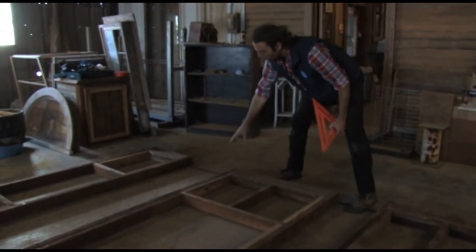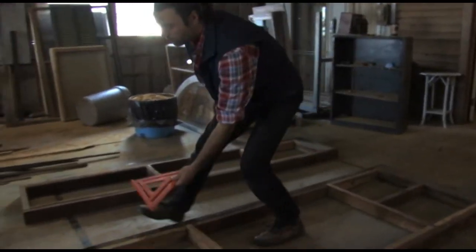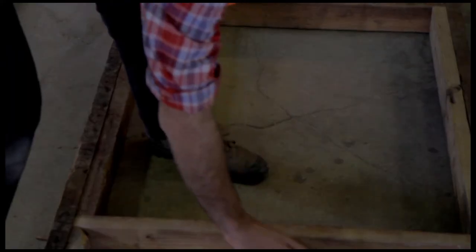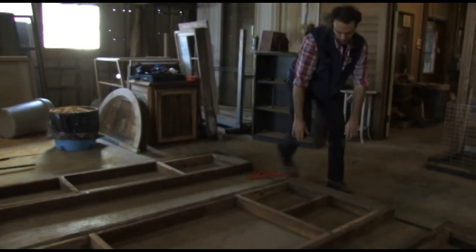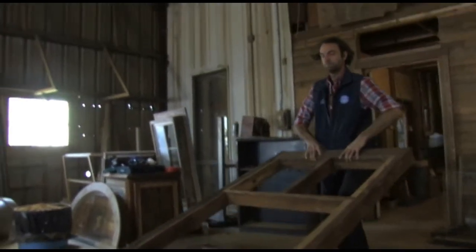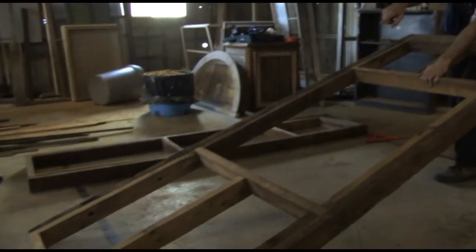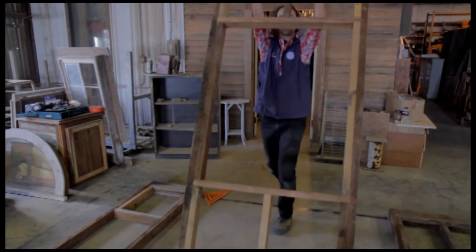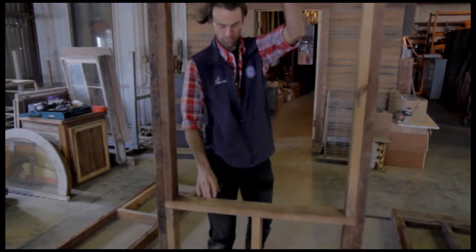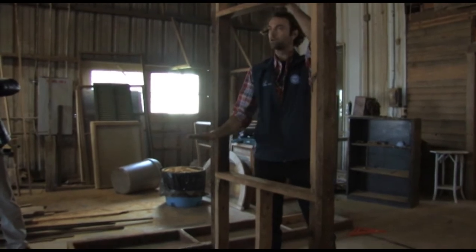Then we move along to the other side doing the same thing, and the last step is to put the supports in the middle. This is going to be the window head - it stands up just the way I lifted it - this will be the window head, that will be the window sill, and that's where the floor is. This will actually sit on the floor just like this, so you'll be looking out the window like this.